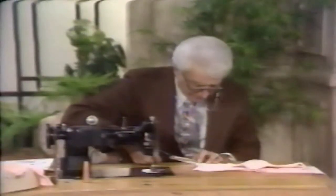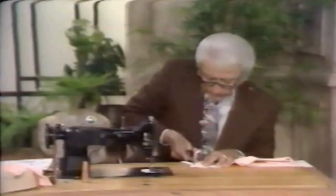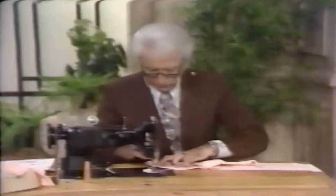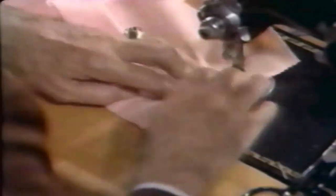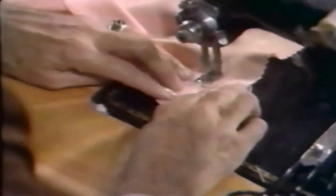Now here we do the same thing — clip and then trim. Clip and trim. Then we are under-stitching, and that is so when you have your square armhole, the facing will not roll up. That's the facing thing I've been talking about all along — if you'd listened you wouldn't worry about it.